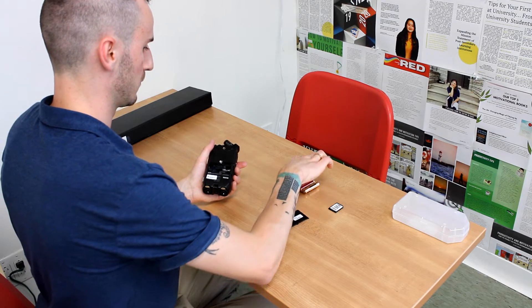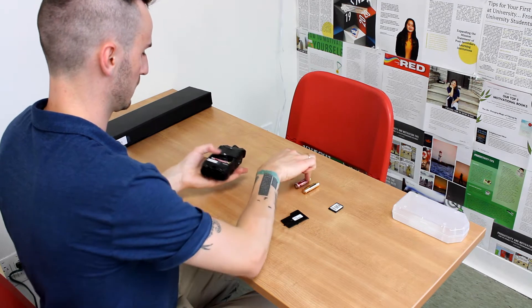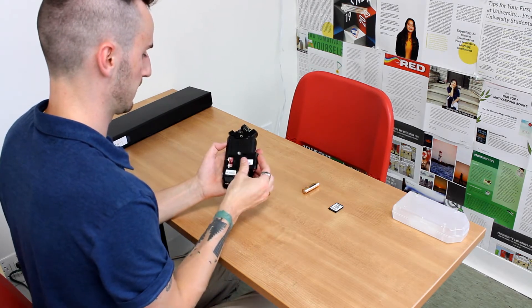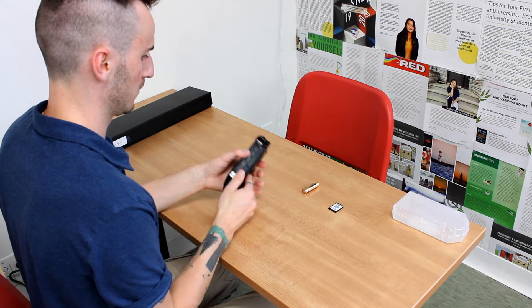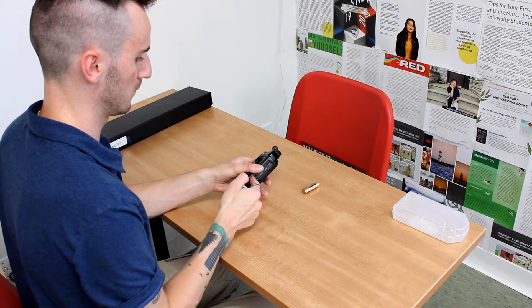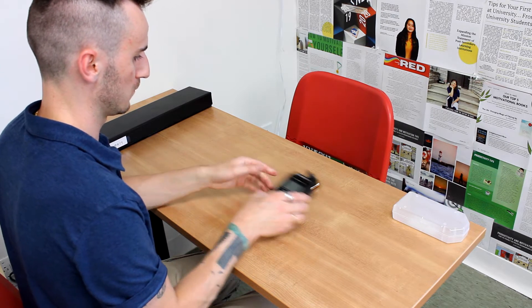You're going to start by taking off the back plate and putting your batteries in. Then you're going to put in your SDHC memory card into the slot on the side and make sure it's in properly.